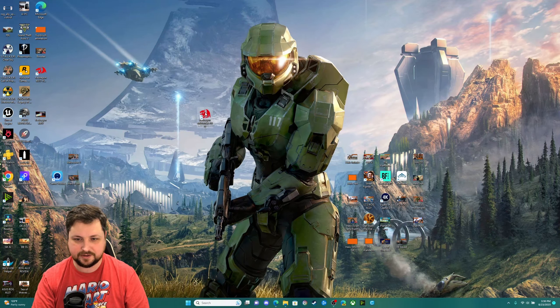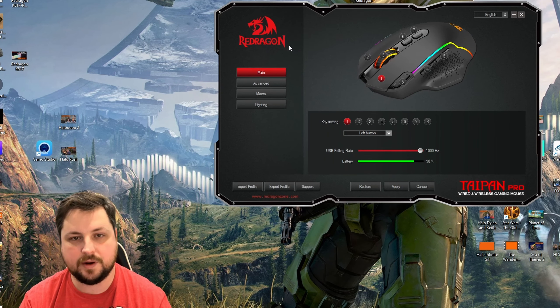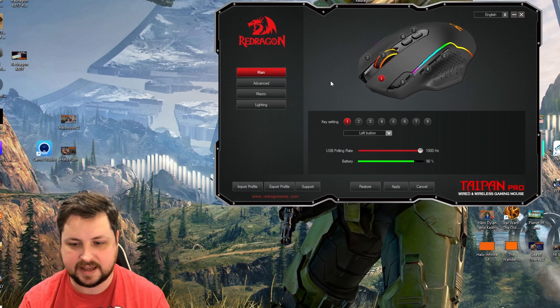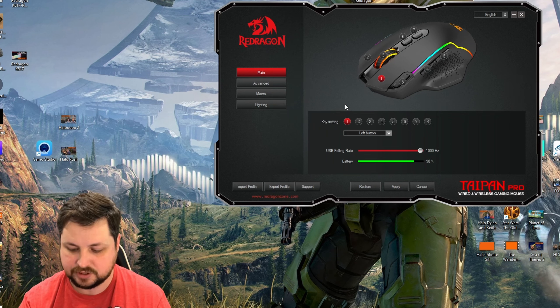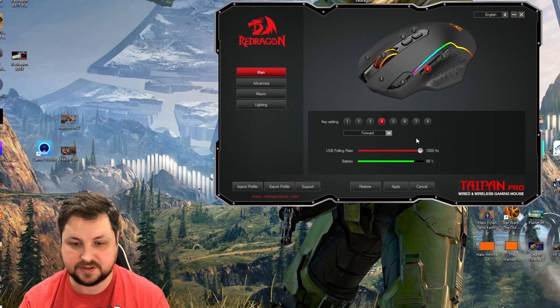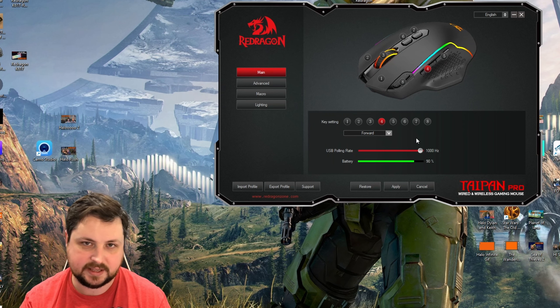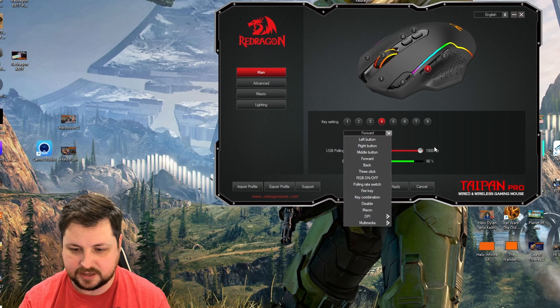I've moved the software window to the center of the screen — let's walk through the main features. First thing I recommend: go to the main tab and change the USB polling rate from 125 all the way up to 1000Hz, then click Apply. You'll see a loading bar and it immediately applies to the mouse. You also have all the different keys you can highlight and reassign. By default, side keys four and five are forward and back, but you can change them to game-specific keys — like 'G' for grenade.